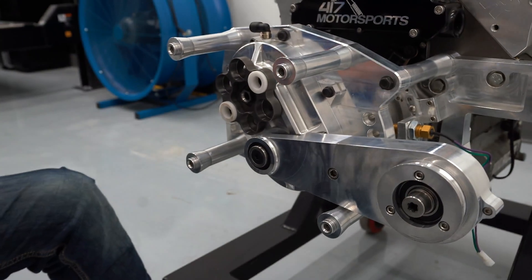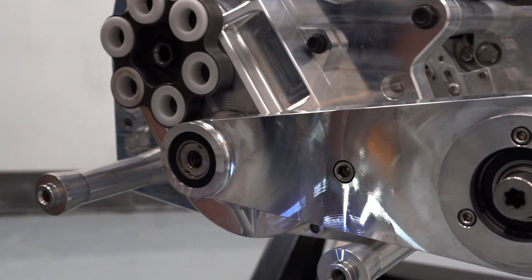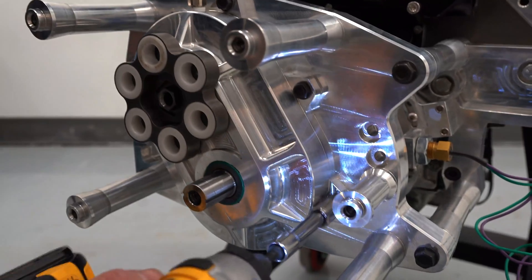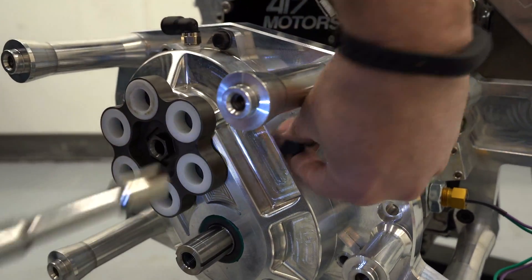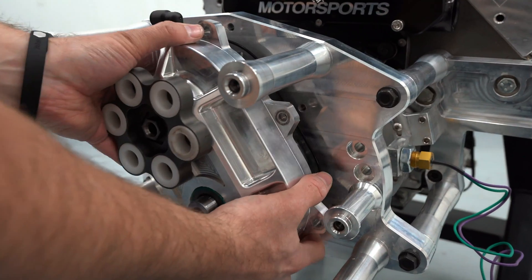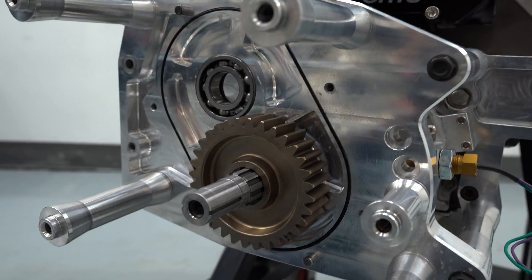Now that the supercharger is removed, we can remove the accessory drive unit. Using a 1/1-inch socket, remove the five bolts holding the crank drive gear cover to the main plate. The gear cover will be full of oil, so please have a drain pan handy. The oil can be drained using the drain plug located at the bottom of the gear cover.